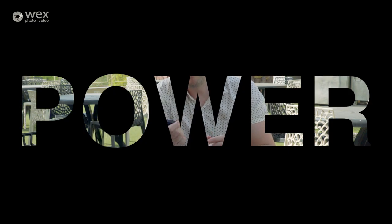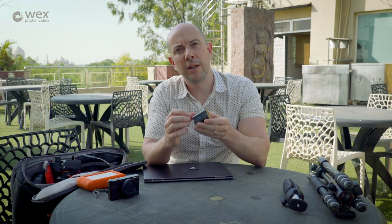I would always recommend taking a spare battery, but unlike earlier models you don't need two, three, four, or five — one should suffice. Similarly, spare memory cards are an essential when you're traveling. If you're like me you'll be shooting a lot, so you'll need these on the road.